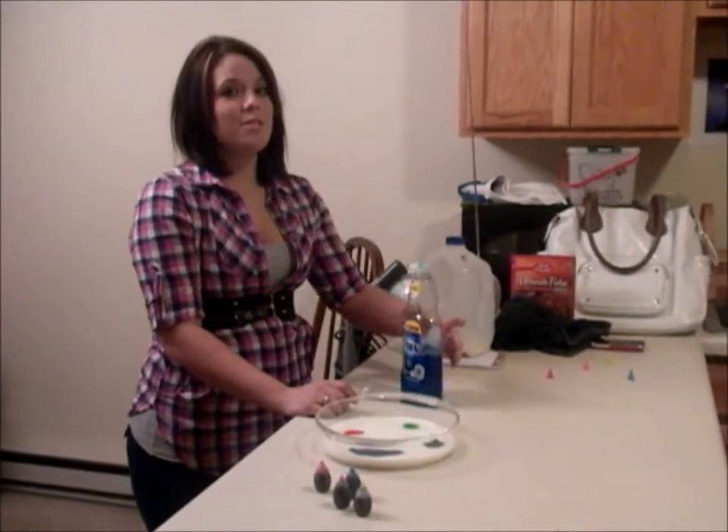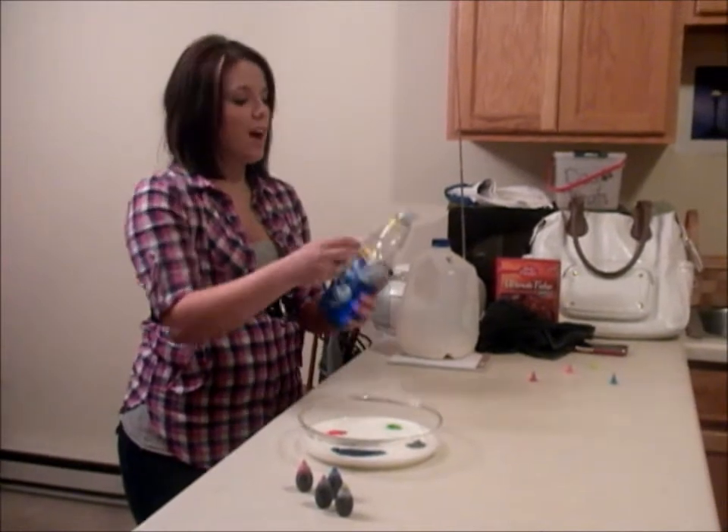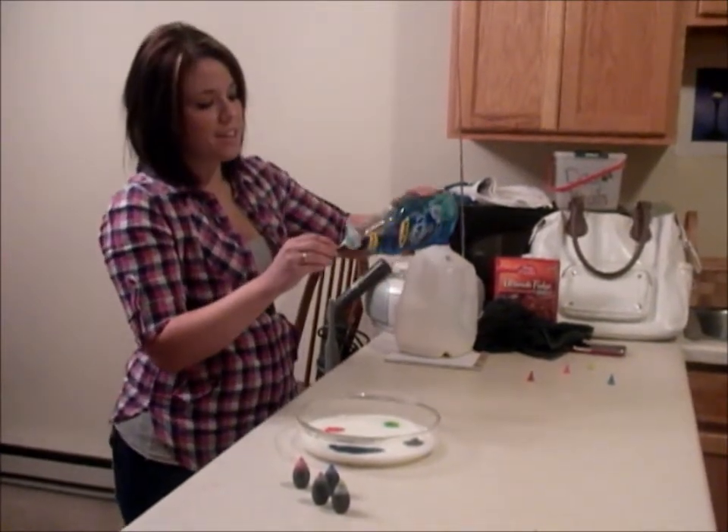The next step is to take your dish detergent and your Q-tip, and you're going to place some of the dish soap onto the Q-tip.